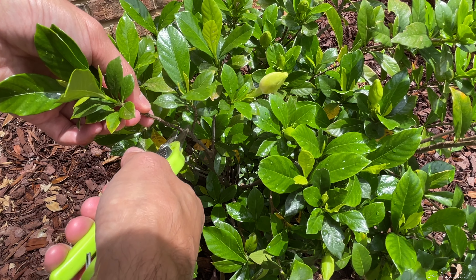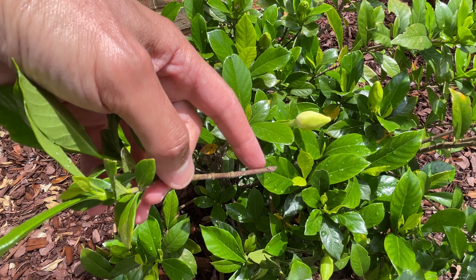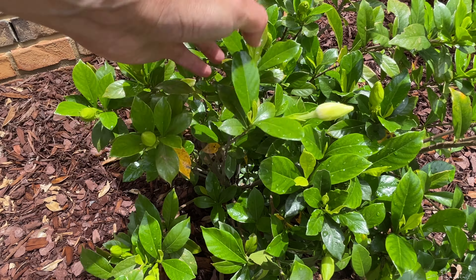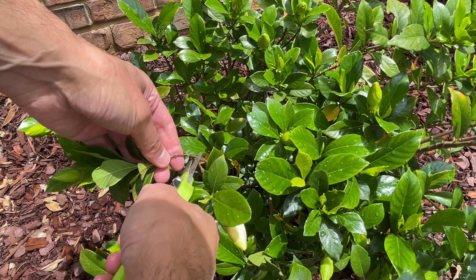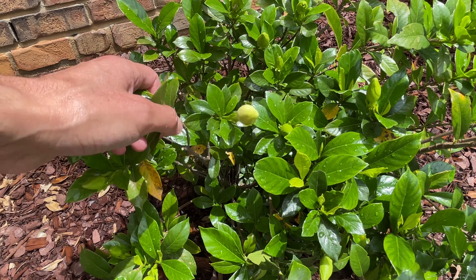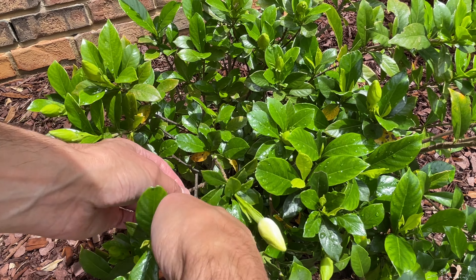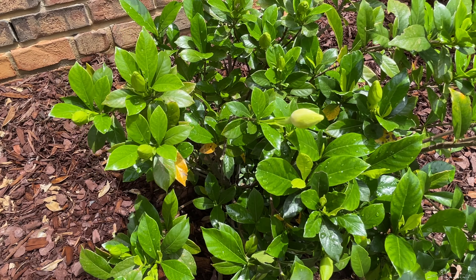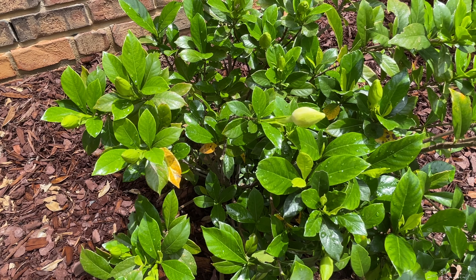Now let's move on to what everyone was watching this video for — propagating. To propagate gardenias, you want to grab a container of water. I have this Folgers Crystals container that's being recycled into a propagation jar, and it's filled partly with water.